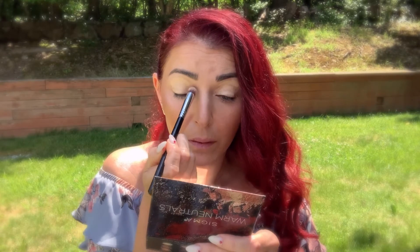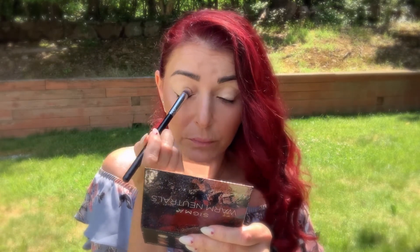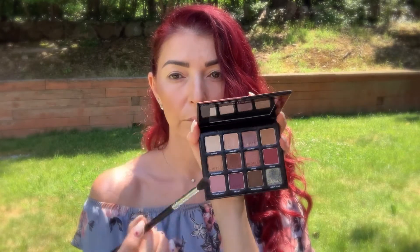For my eye primer I'm using the Sigma Eyeshadow Base Primer in color Ignite, and I'm gonna blend first with the Sigma Precision Round P82 brush. Then taking the Sigma Lash Fan E04 brush I'm gonna clean up underneath my eyebrow — I love this brush and I probably never use it for my lashes; I use it for everything else.